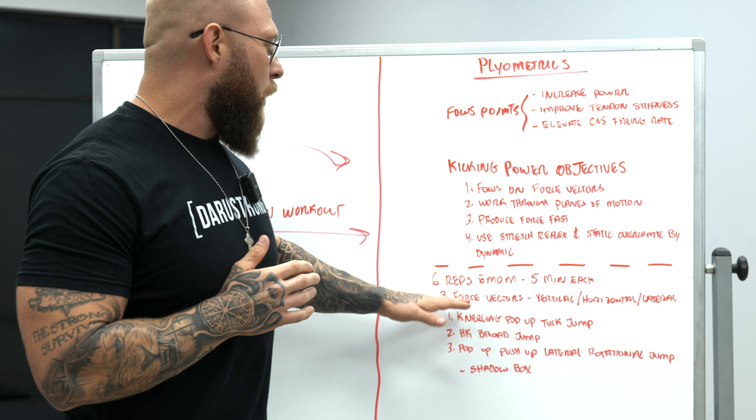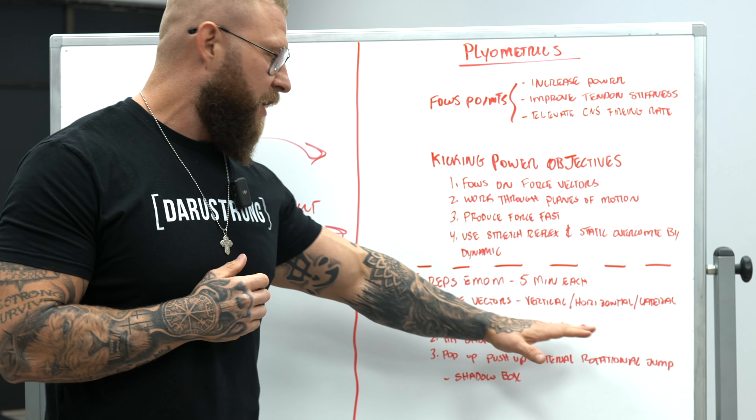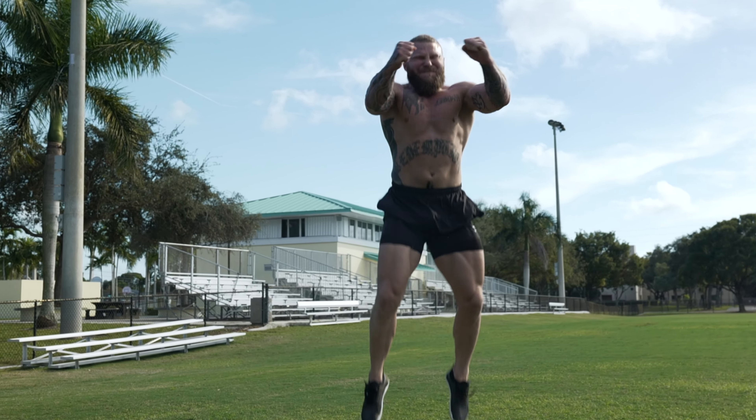We're going to do an every minute on the minute — an EMOM — six repetitions, for five minutes each of each particular jumping pattern.